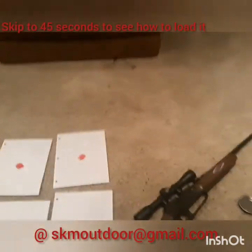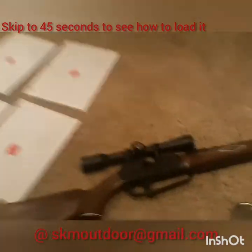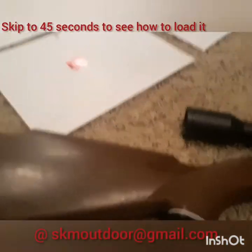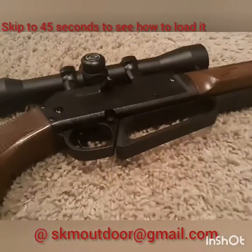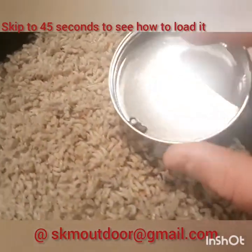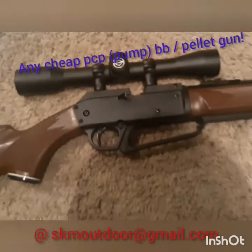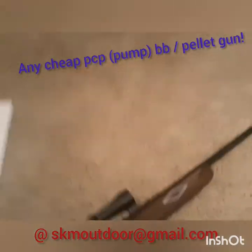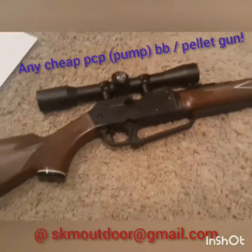Hey guys, welcome back to Eskimo Outdoors. Today I'm gonna show you how to make an effective shotgun effect under your pellet gun. What you're gonna need is some targets — you don't really need them, but if you're shooting targets bring them. You're gonna need pellets, up to three. You're gonna need a Daisy 880, Crosman 760, any standard pump-action pellet gun or BB gun. Smooth bore works best.